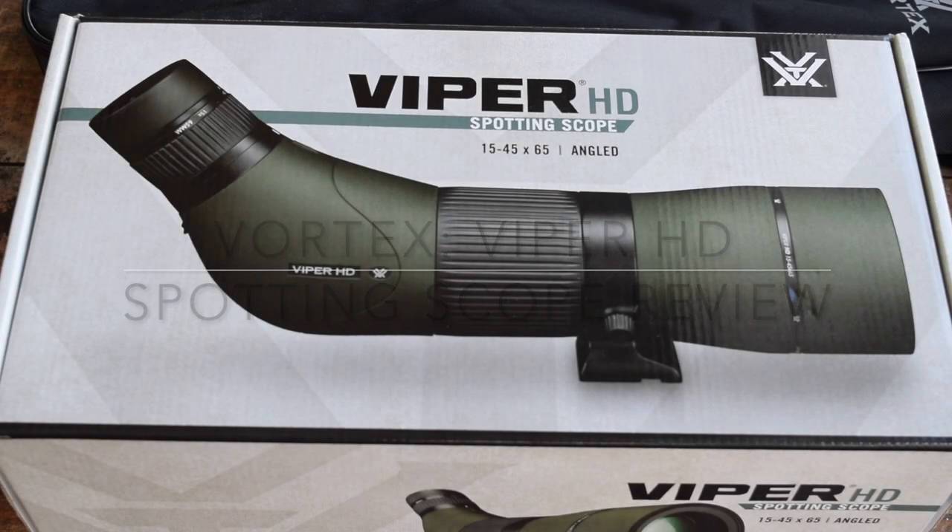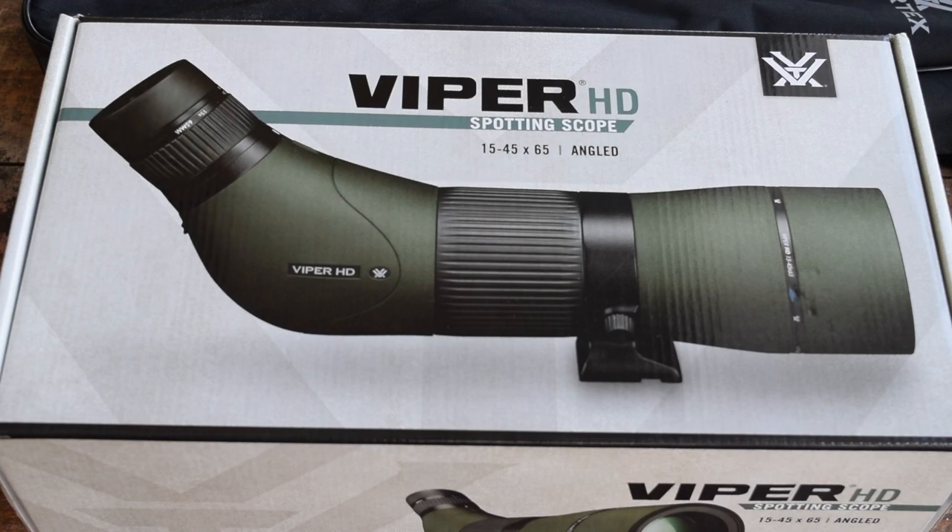Hey, this is Kevin Johansson, here in Jacksonville, Florida with the Fall Obsession. I want to do a quick review on the Viper HD spotting scope. I picked up the 15 to 45 zoom by 65 millimeter objective, the angled version. I didn't go with the 85 because I wanted something a little bit more packable and a little bit lighter.